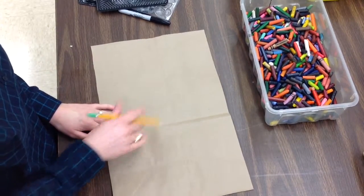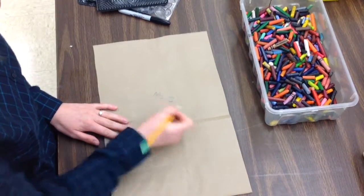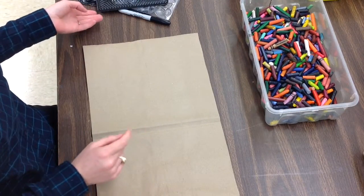So when you get your paper bag, you need to write your name and class code on the back. You write your name and your class code, flip it over, and you're going to start with a texture rubbing.